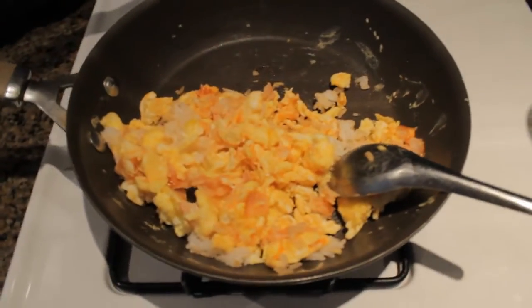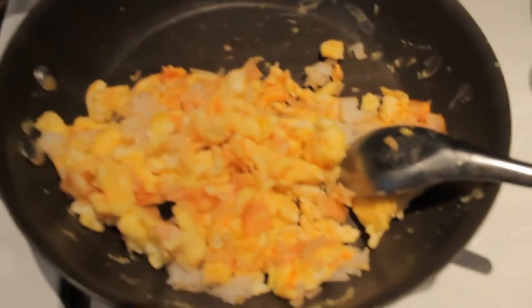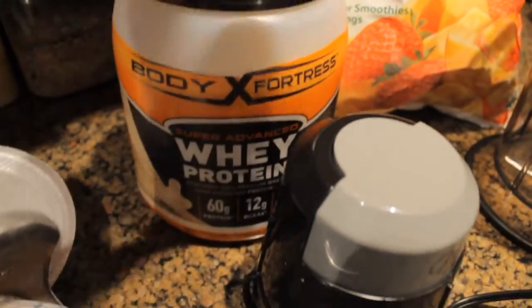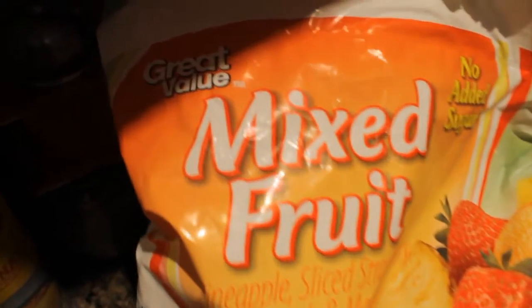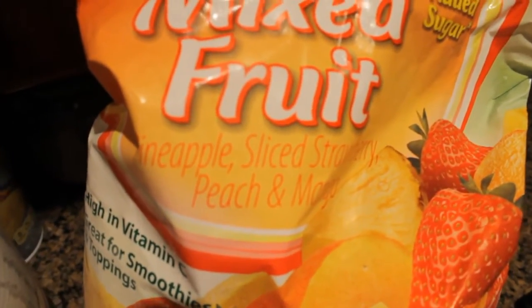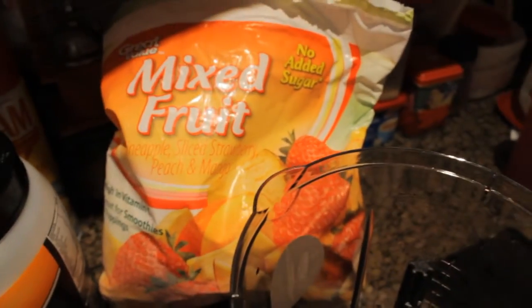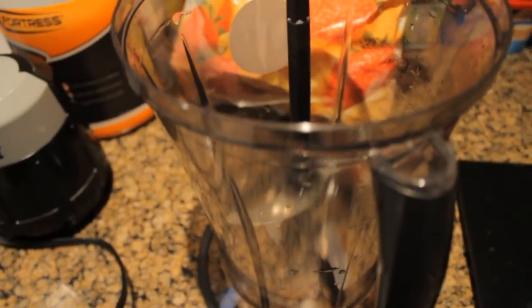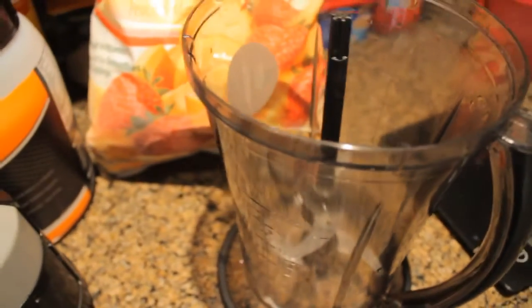Post-workout meal: we're going to be eating some eggs with rice and ketchup. And then I'm going to be making a smoothie with one scoop of Vanera Whey Protein, my New Wave Blender, and some mixed fruit from Walmart — the pineapple, strawberry, peach, and mango. I'm going to do 210 grams of the fruit, one scoop of protein, eight ounces of water, and then a couple pieces of ice.